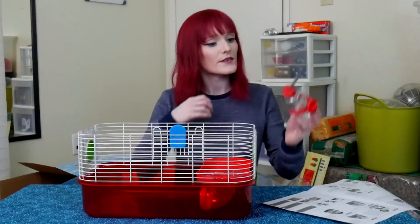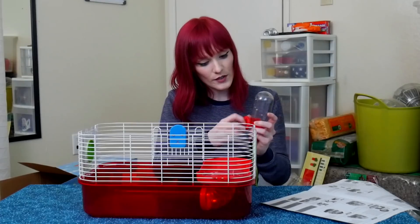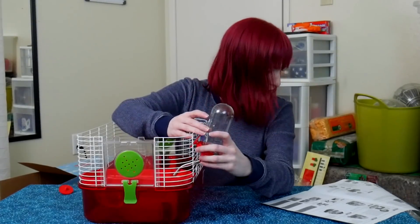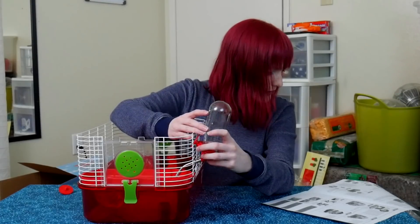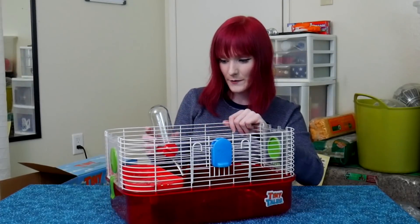The next step is putting the water bottle on. I accidentally did it backwards — the tube was supposed to be by the front with the bottle in the back. The hook position makes no sense with such tiny wire spacing. The picture in the instructions makes it look like it needs to be placed in a completely different spot.